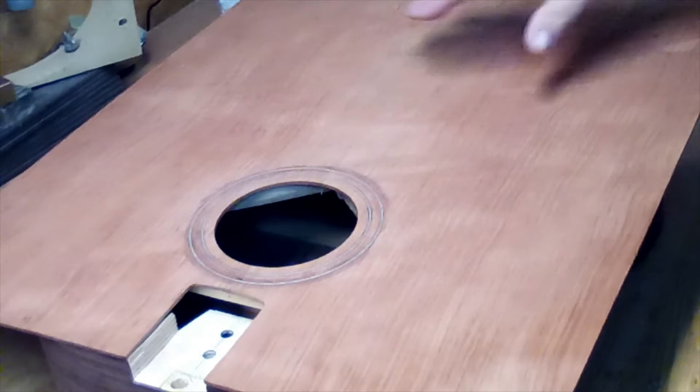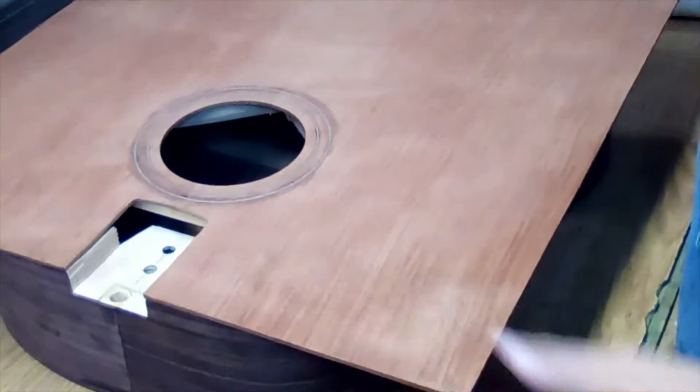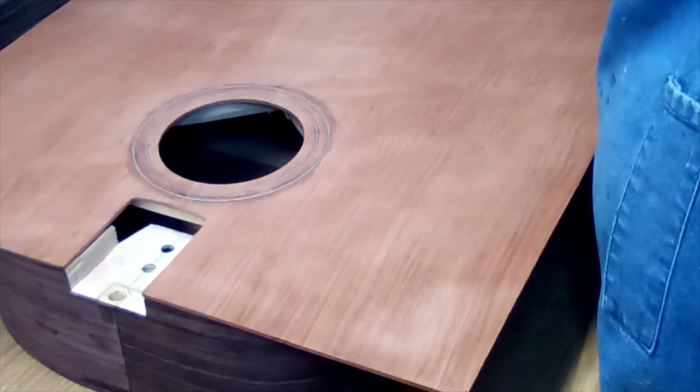So now I have to put some wing braces on it. I have a diagram — I have an old guitar that I'll just get and show you.